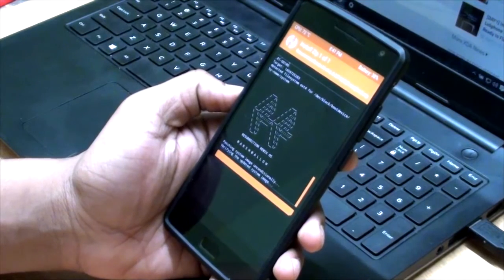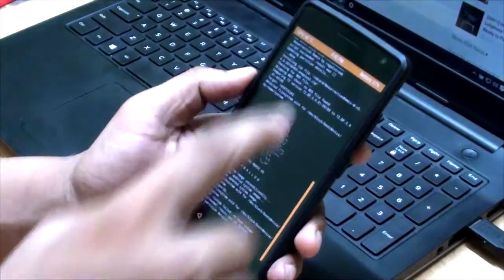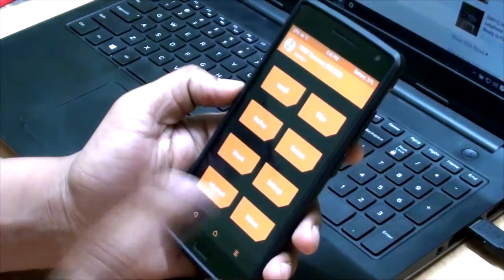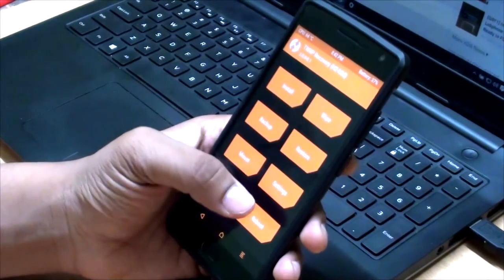It is definitely going to take some time. Okay, just to say that we are done. Let's go reboot it.